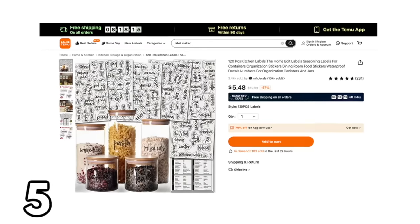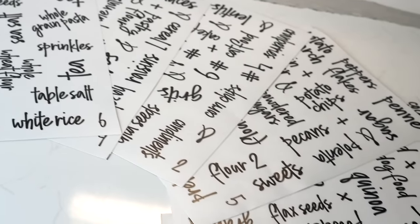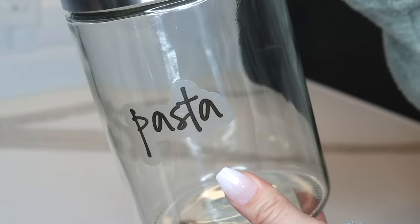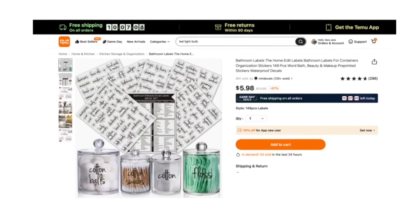Temu also has pre-made labels that can go on different items in your kitchen — there are 120 labels in this set, so you get a ton for only a few dollars. They're easy to apply and look really nice. If you like this style and font, be sure to check out the bathroom label set that looks similar.